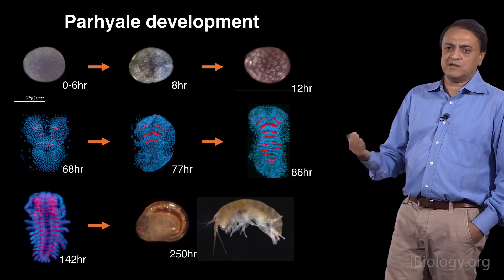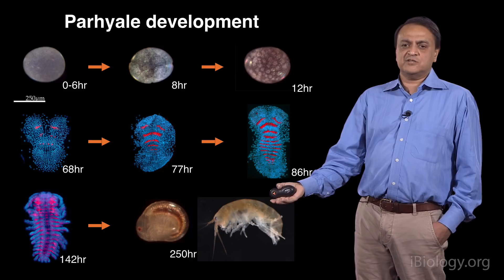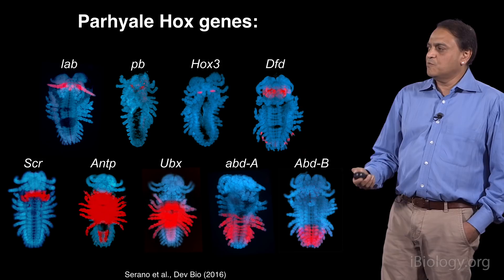To look at development, one advantage of Parhyala is that all those appendage morphologies are present at the end of embryogenesis at 10 days. Unlike Drosophila, Parhyala has direct development, and the hatchling looks like a small version of the adult. You can see this in this light sheet movie of a hatchling — already all of those appendages are visible with morphologies very similar to what they'll have in the adult.